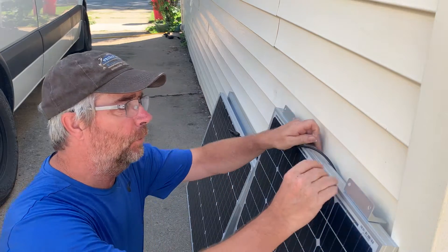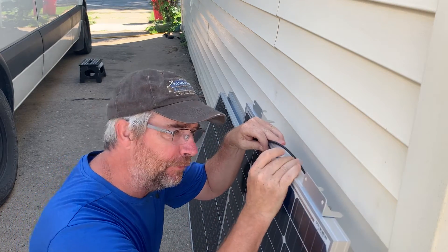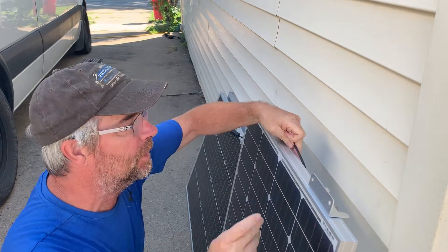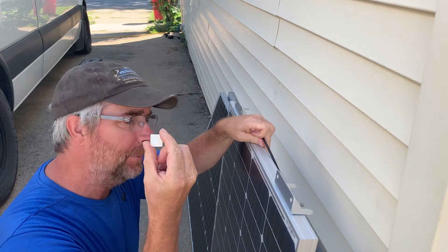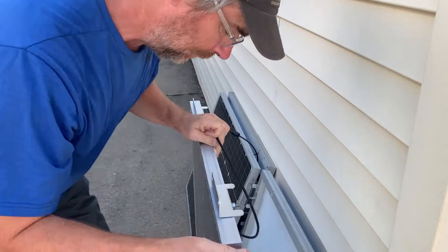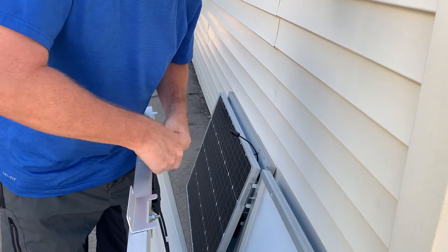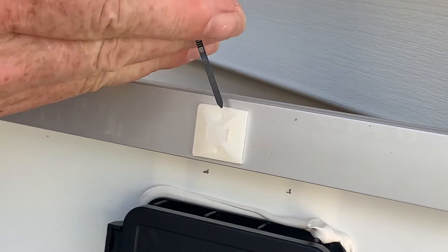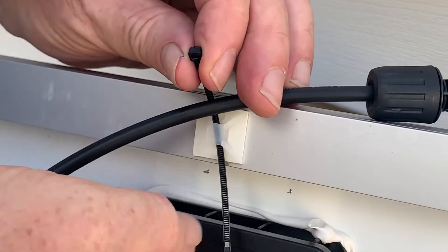I've got these almost all right where I want them. There aren't holes everywhere on the bottom of this frame, so in some cases it wasn't too easy to find a place to put a cable tie. That's where these little guys come in — I got a package of these and I'll link them in the description below. Basically you peel the backing off and stick it on there, and it gives you a little anchor to put a cable tie through, just like that.